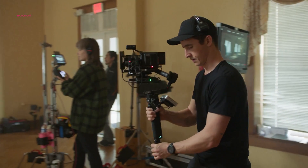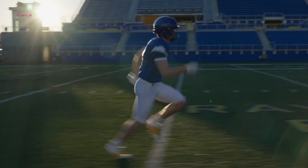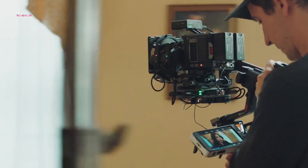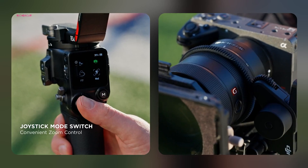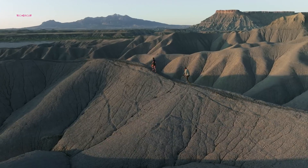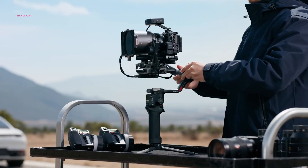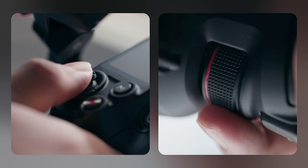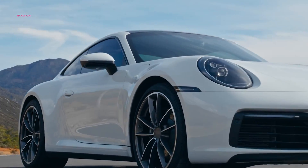In the realm of control and maneuverability, the RS4 introduces a host of intuitive features designed to streamline the shooting process. With a new joystick mode switch, creators can swiftly toggle between joystick modes for zoom or gimbal control, ensuring optimal precision and responsiveness in any shooting scenario. This enhancement underscores DJI's commitment to empowering creators with the tools they need to unleash their creativity without limitations.